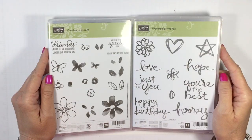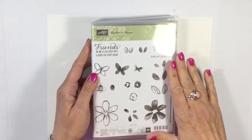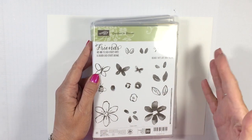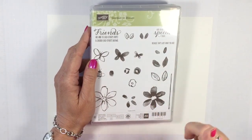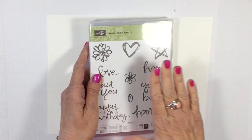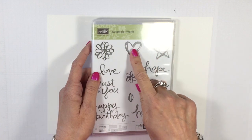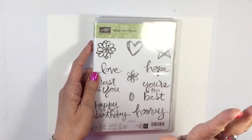To create our super flash cards I'm going to be using two stamp sets today. The first one is Garden in Bloom, an absolutely beautiful watercolor stamp set. I am not a watercolor artist and I'm so glad that Stampin' Up makes me look like I am. It's a wonderful set with lots of flowers, butterflies, bumblebees, leaves — everything you need. For sentiments, I decided to use Watercolor Words because I love that watercolor look.